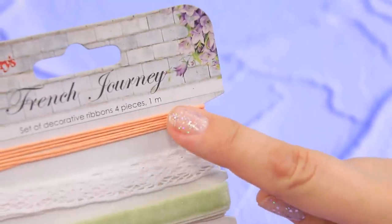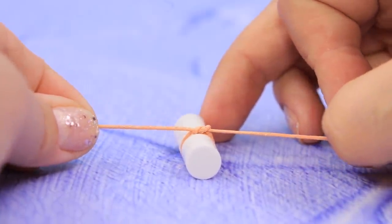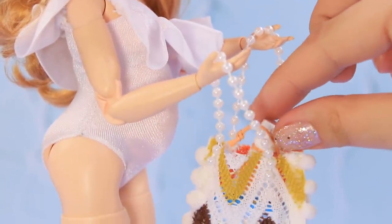Take a decorative ribbon, tie it around the neck of the bottle, and make a loop. I always bring sunscreen when I go to the beach!